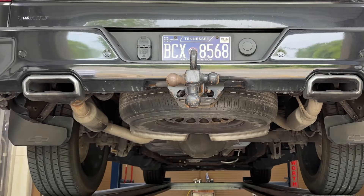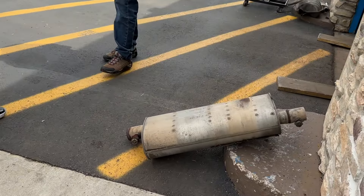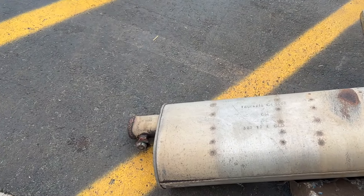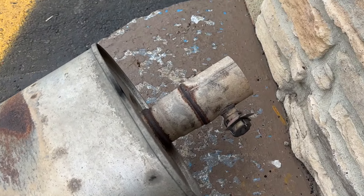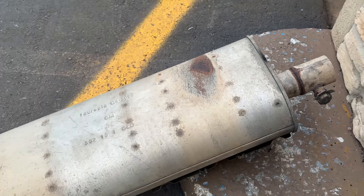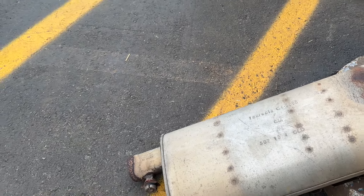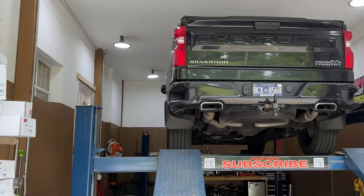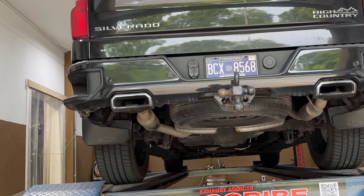He brought his own Dynomax muffler and we just installed it. The stock muffler that comes on these has two butterfly valves — one here, one here. You always want to take these off when you delete the muffler or change it up because they do rattle, so make sure you always take them out. And that's what it looks like after — like nothing happened, but we did change the muffler and the sound.